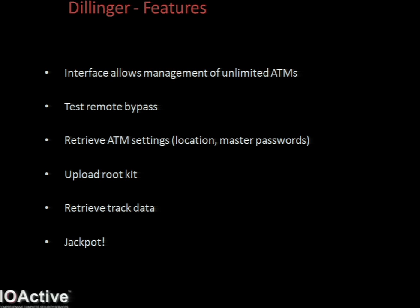In general, someone's going to need to be at the ATM if you want to get a payout. So I've added another feature so it would be possible to carry out an attack without ever visiting the ATM. When someone inserts a card, that track data is captured and I can retrieve that track data remotely. And finally, the remote jackpot, which speaks for itself, really.